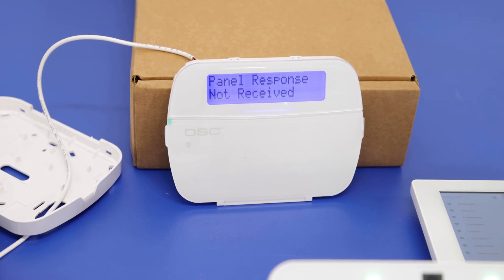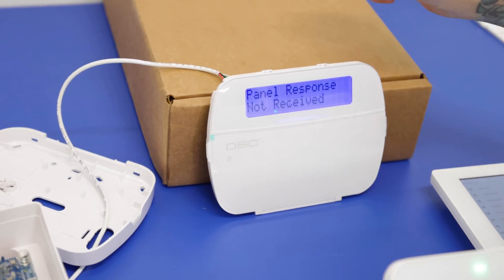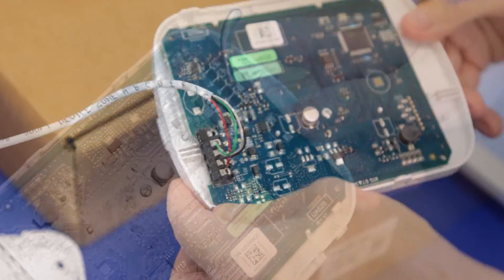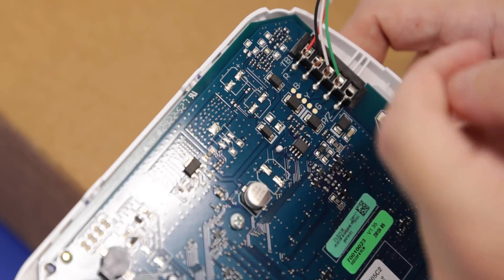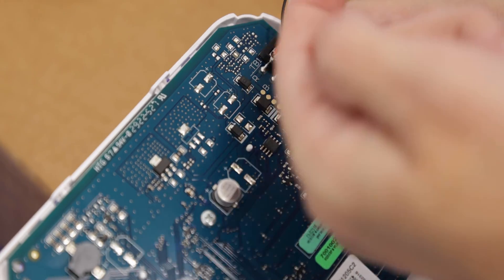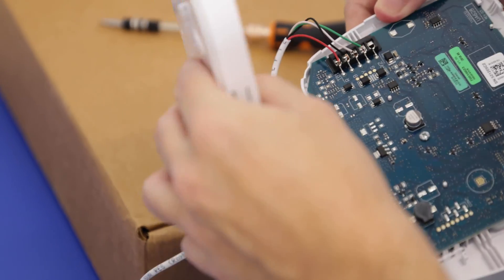We're going to start off with our wired keypad. I already have this wired up but I'm going to show you the wiring real quick. On the back we already have the backplate removed. We have our wiring terminals on the back here — they made it pretty simple with R, B, Y, and G, which stands for red, black, yellow, and green. You just need to match your wire colors to this. We don't have yellow so we're using white, so we have red, black, white, and green attached. Just put the backplate back on.